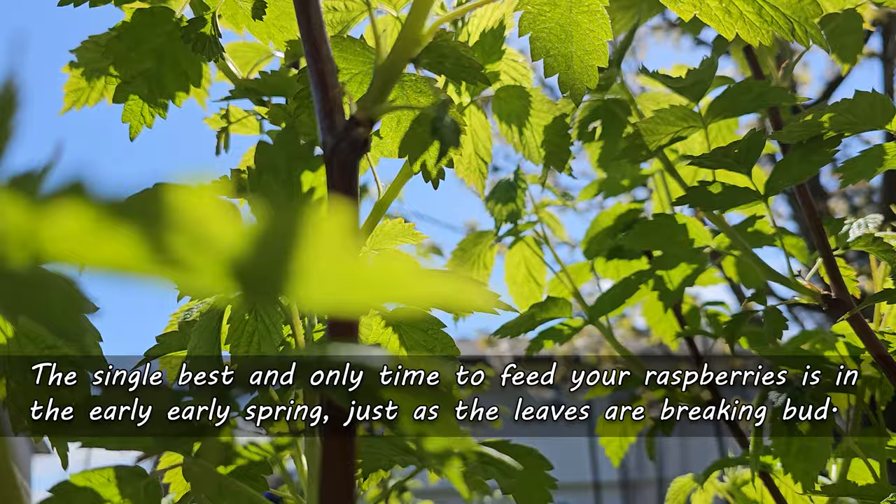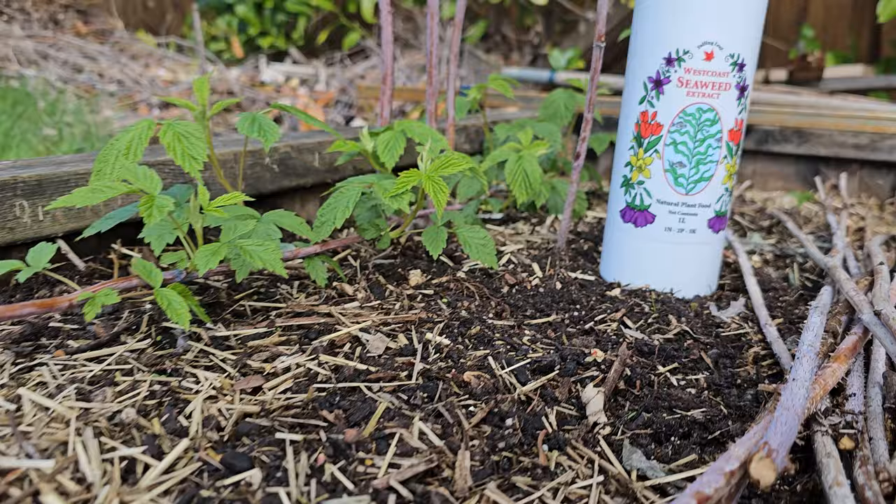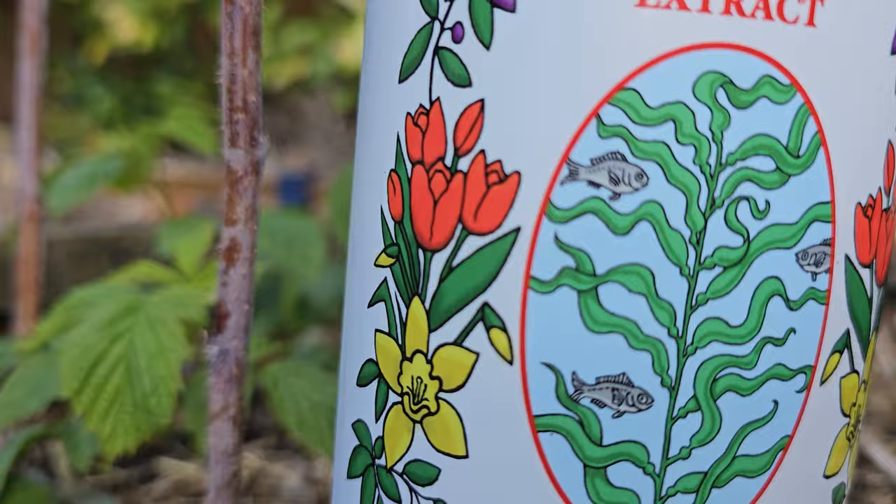The best time to feed your raspberries is just as they've started to break bud in the early, early spring. Like strawberries, you'll want to avoid any feeding that's close to fruiting, and to take it a step further, all raspberry fertilization should cease by June.